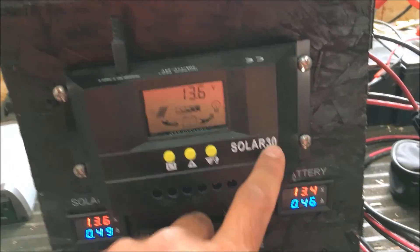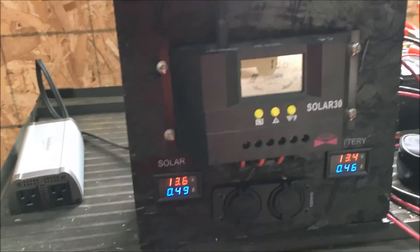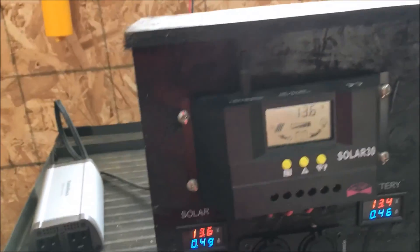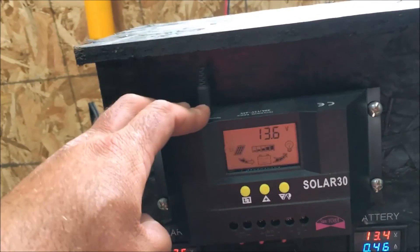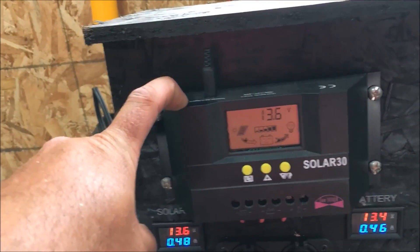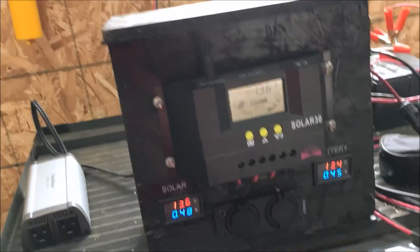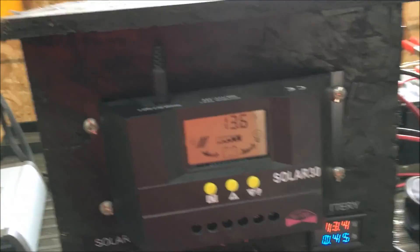Also, above the display, this one dips in slightly, whereas the China ones are straight across and don't dip in. The China knockoffs also don't have any markings — they don't say 'Solar 30' or anything. Watch out for that. The heat sinks on the genuine ones are better quality, and the soldering and board components are cheaper on the China version. Surprisingly, both are the same price — about $20 on eBay. I'll put a link in the description showing the differences between the two.